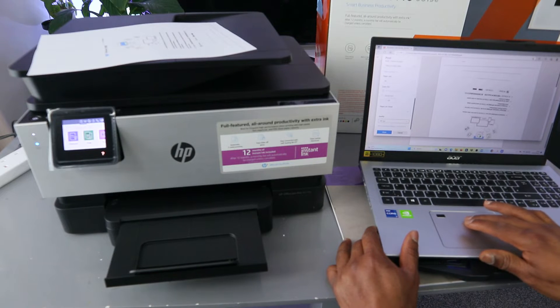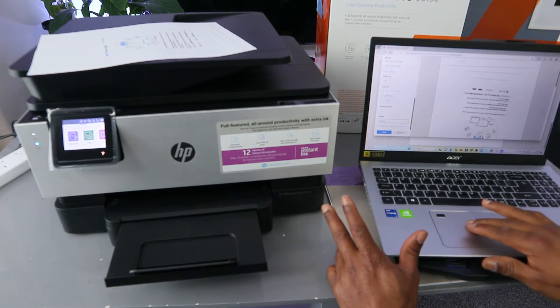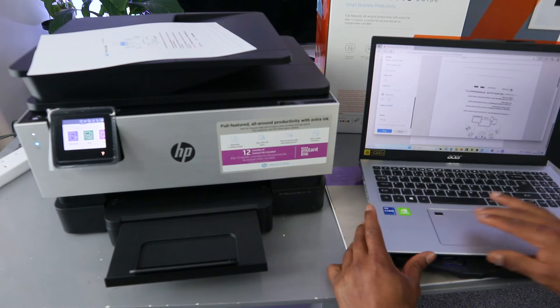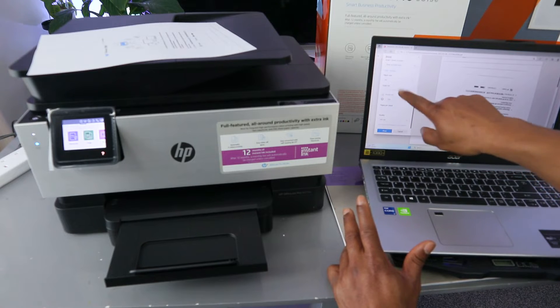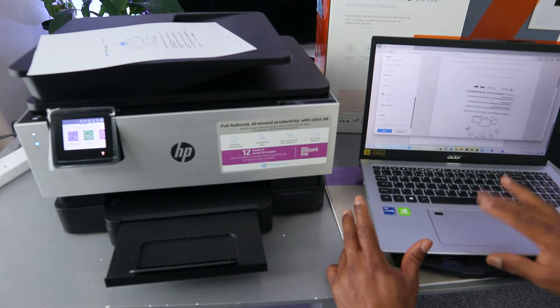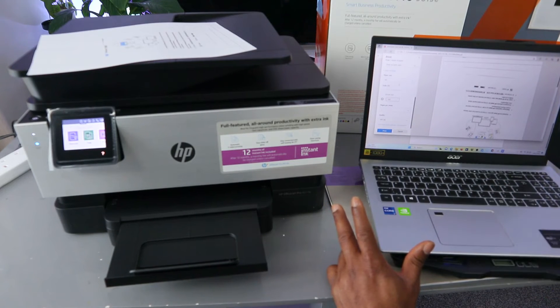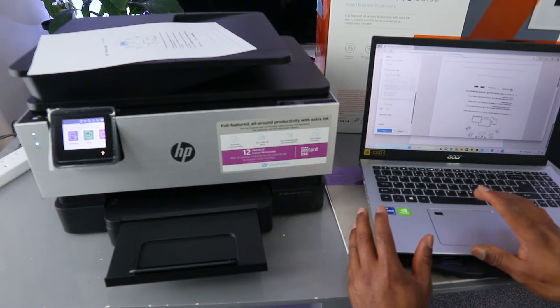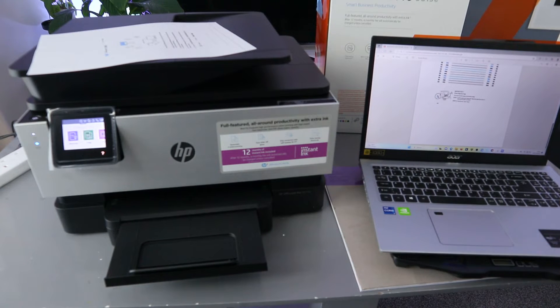You can also adjust the size — you can select actual size or 100%, which is the actual size, or you can select scaling. Now instead of printing on both sides, we want to print on one side, so select Print — this document is going to print on one side.